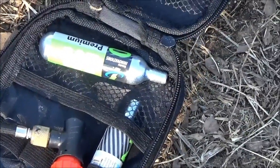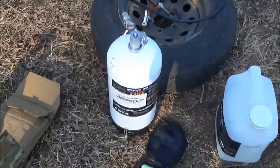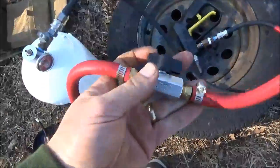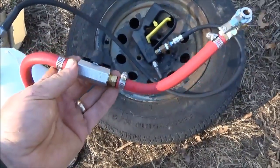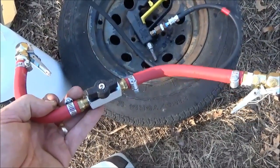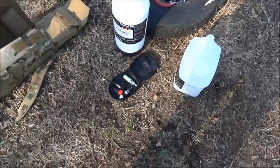CO2 cartridges are great because they're light and you can carry a bunch of them, so if you need to recharge your extinguisher, you can do that. We also have a whip here that lets you recharge this extinguisher off of any tire. If you've got a car tire close by, bring your extinguisher over, hook them up — it's valved in the middle — turn that valve on and you can charge the cylinder off of a tire. But today we're going to show you how to do it off of the CO2 cartridges.